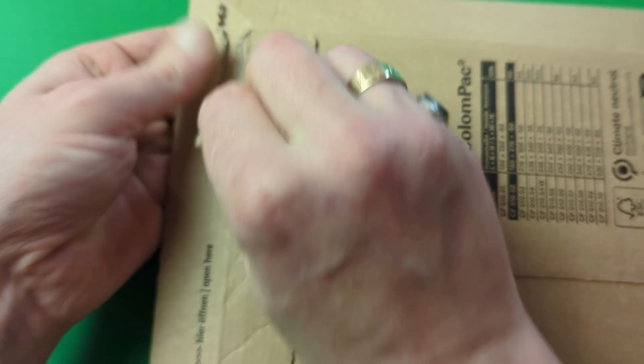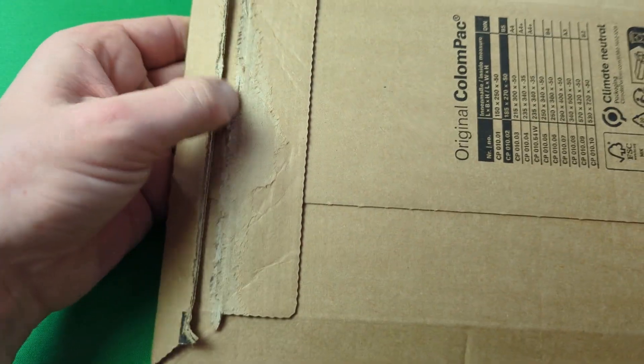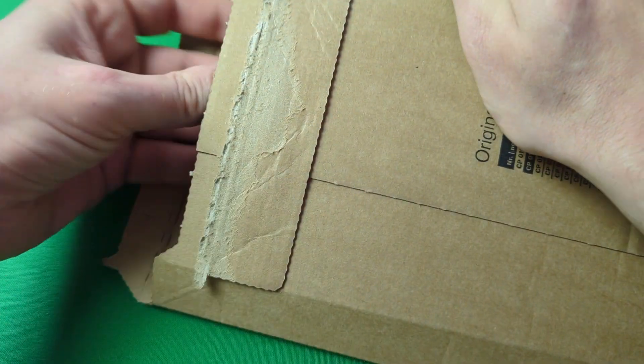Hello everybody and a happy Coronation weekend to one and all. In here we have the new brilliant uncirculated £5 Crown and 50p coins, so without any delay whatsoever let's get these open and have a quick look at what's inside.